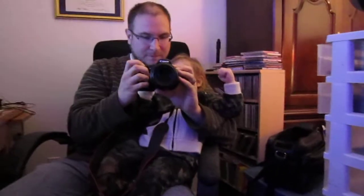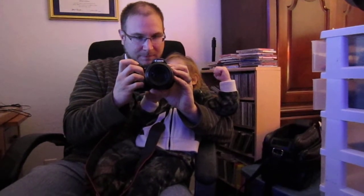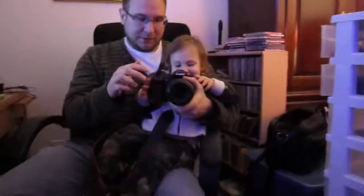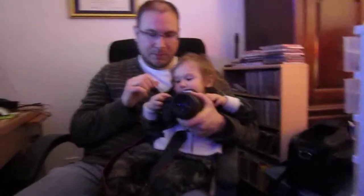So you can hold this down. I'm going to take a picture of Mama. Hold that button down and you can take a picture of whatever you're looking at. This one right here. Up a little bit more.